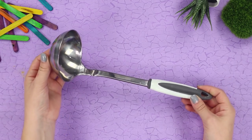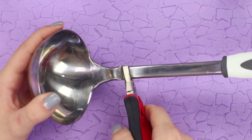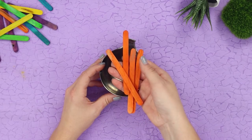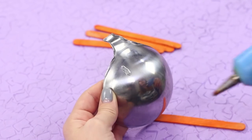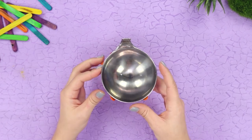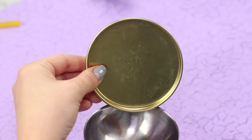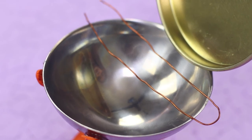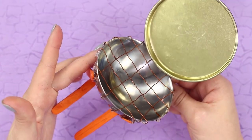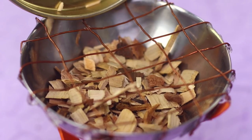And now we will tell you how to use an old kitchen ladle. Cut off the handle using pliers. Take four popsicle sticks and, using a hot glue gun, fasten the sticks at an angle to form a cross-shaped base. Glue a tin lid from a can. Weave a metal netting from wire and secure it with the help of hot glue. Pour sawdust in the barbecue.